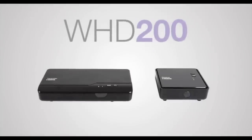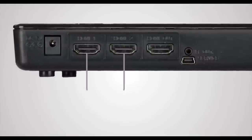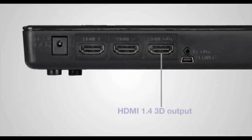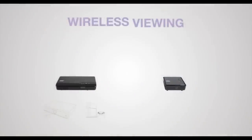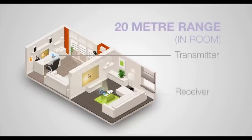Hey everyone, this is All Things Tech. We are looking at the official Optima WHD 200. You may not even know what this does, but this is a really clever piece of kit that says it will send footage up to 1080p in quality from one device to another without the need for an HDMI cable. The transmitter gets plugged into, for instance, your PlayStation or your cable box, and then the receiver gets plugged into the projector or another TV somewhere else.